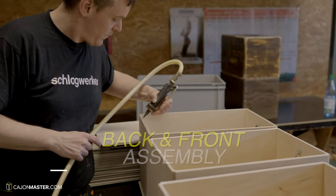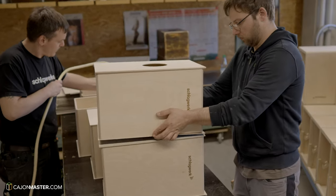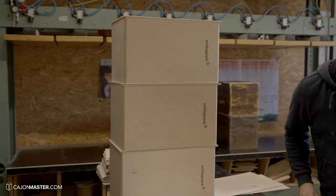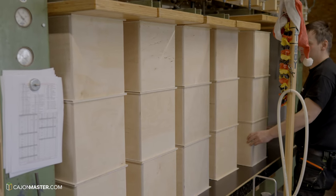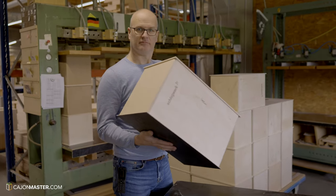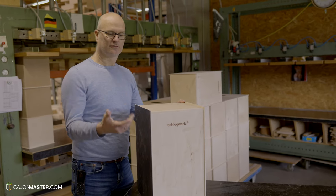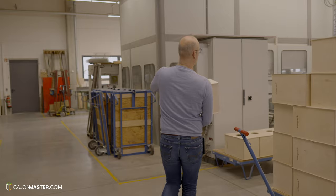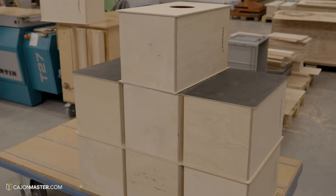The next step is to install the back plate and the tapa, gluing them to the body. The cajones are then put in a press machine for several hours to make them solid and sturdy. The front plate then needs to be drilled and screwed. After that, the process moves to cutting and trimming the corners and edges of the cajones.